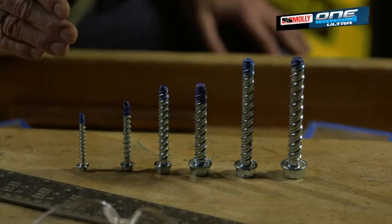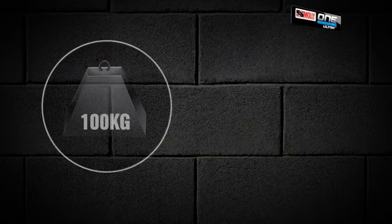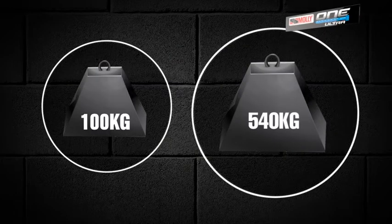They come in different diameters starting from 5 millimetres to 12 millimetres, and they can support 100 kilograms on the 5 millimetres up to 540 kilograms on the 12 millimetres.